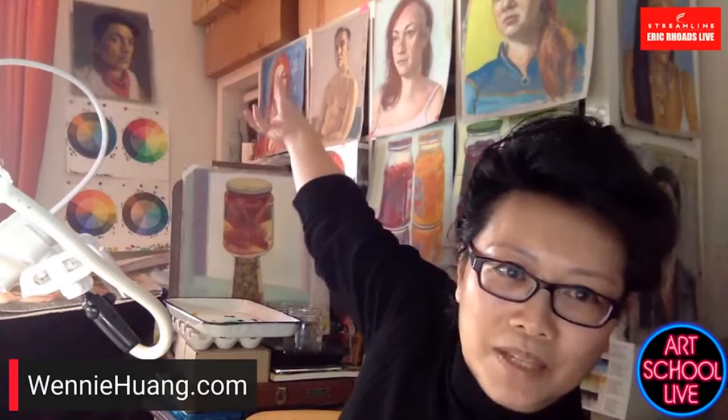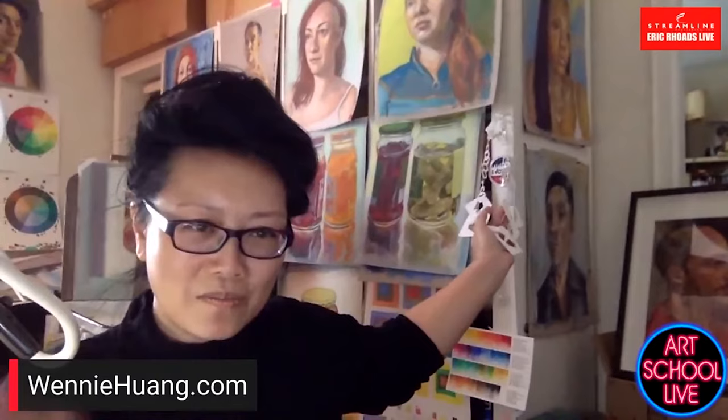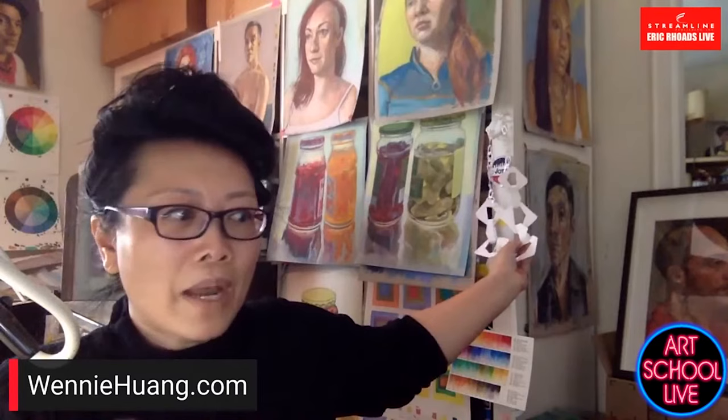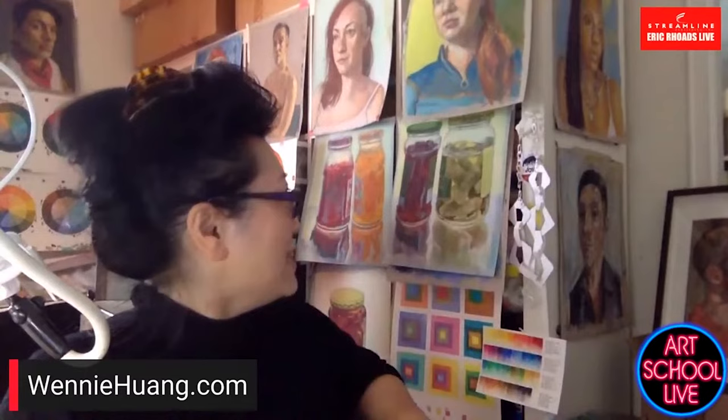I teach a three-dimensional design model-making class at Parsons — a fashion studio class where they make jewelry out of paper, a replica of actual jewelry, then develop their own. I'm also working on a series of jars in pastel, in homage of Janet Fish who does all these jars.